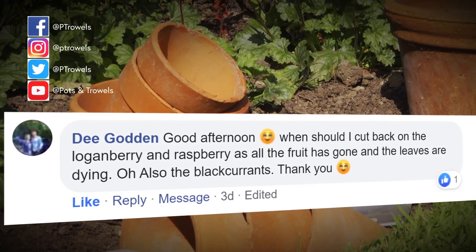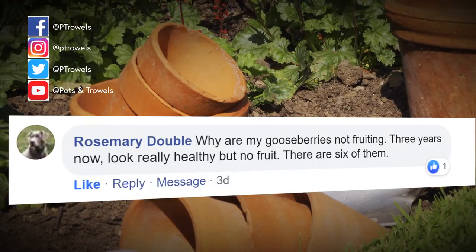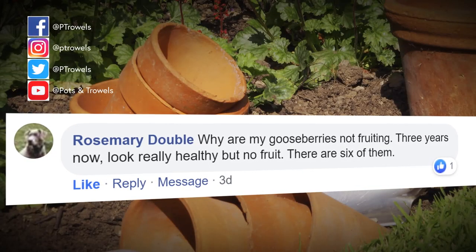D Godden would like to know when to prune loganberries, raspberries and blackcurrants. Loganberries, blackberries, tayberries and summer fruiting raspberries - you prune them when they've finished fruiting. When all the fruit has been picked, cut out the stems that have fruited down to ground level and leave the new growth that's being made now - that will fruit next year. Blackcurrants are different: you try to take out some of the older wood and leave a framework of newer shoots. Cut some shoots down to ground level, leave some in, and get that balance of old wood and new wood so you always get fruit the following year.